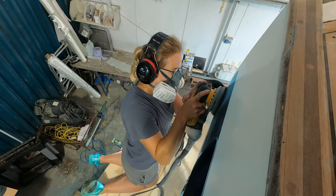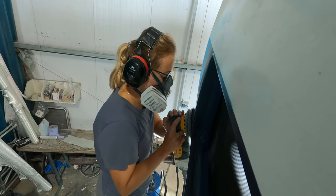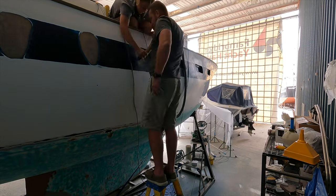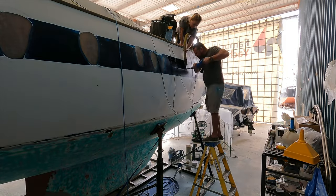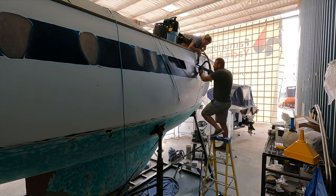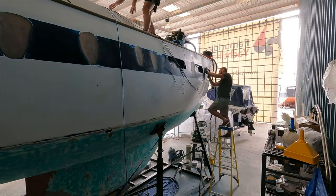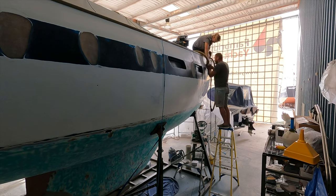Unfortunately we have to move on to a less pleasant job, and that is repairing the topsides. We discovered a lot of tiny cracks; apart from a couple of places where there is a sign of impact, these cracks are mostly cosmetic rather than structural. But when doing a refit like this and prepping our lady for fresh paint, we have to repair them. Covering these problem areas with paint would be a short-term solution and eventually they would start showing again. So we grind and sand the damaged gel coat. We have to take care of this now before the temperature drops below that required for applying paint — winter is coming.